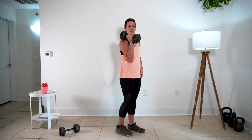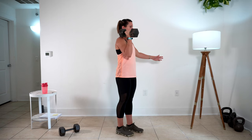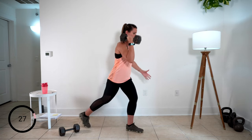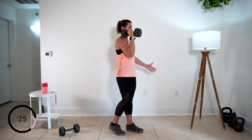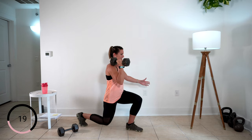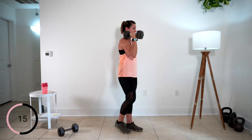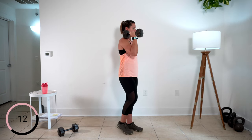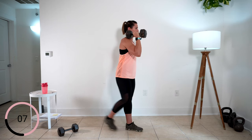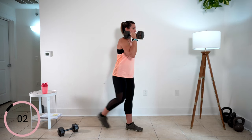Here we go — let me make sure I'm not going to step on my other dumbbell. Take it back. It always takes me just a second to find my strength and my balance when I move legs. Get yours. Here we go. That's better. One more. Perfect.